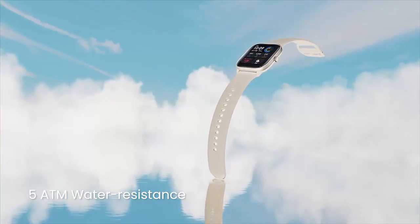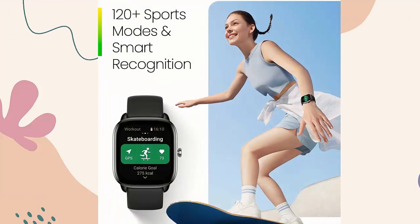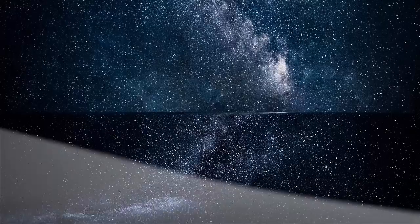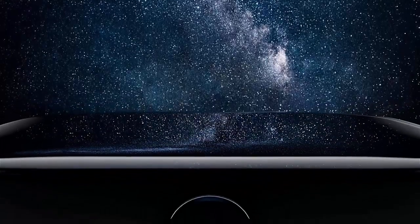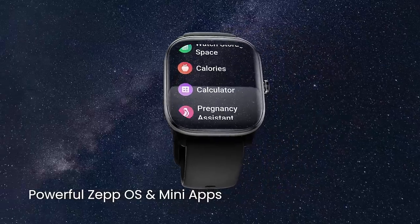Alexa built-in and the powerful ZEPP OS let you easily set an alarm, ask a question, get a translation, and more with the Amazon Alexa feature of the watch. Packed with smooth and low-power-consuming ZEPP OS, which features over 10 mini apps, including the Home Connect third-party app, to help enhance your daily life.